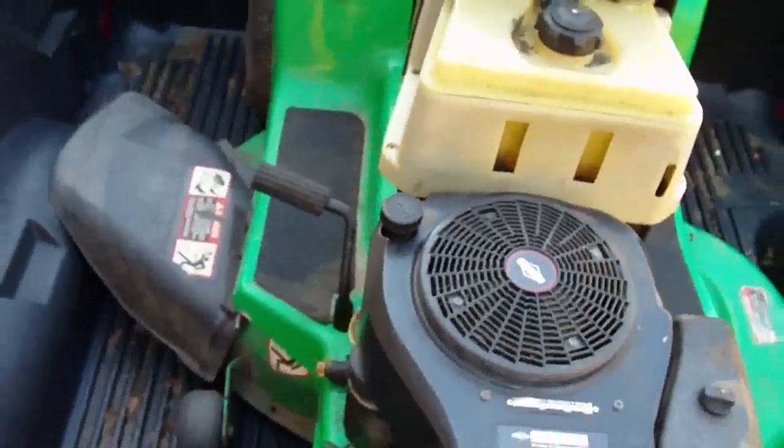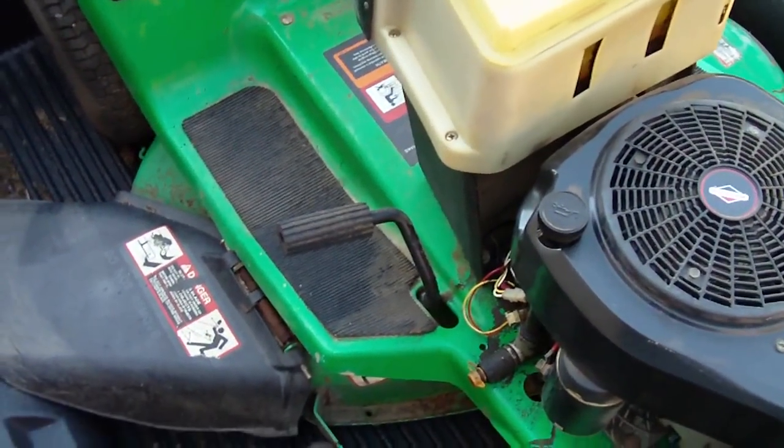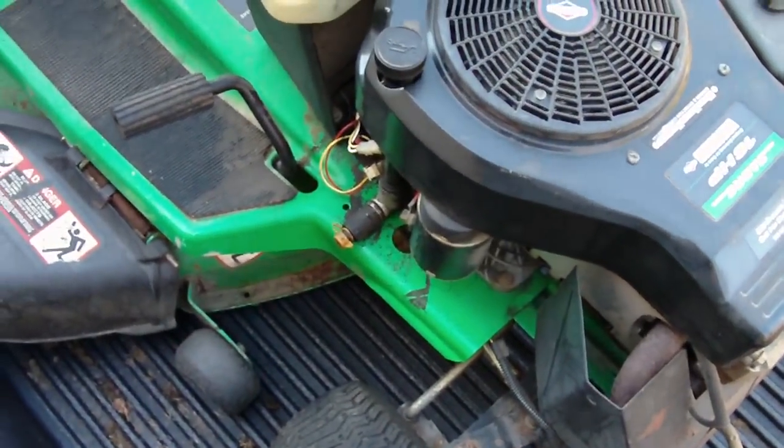It's a 42-inch deck. I believe it's a good-looking mower — it was pretty dirty and greasy, but I took it by the car wash and sprayed it off a bit. Once I get it out of the truck I'll finish cleaning it up. I just got it home last night.